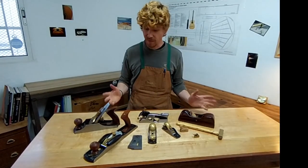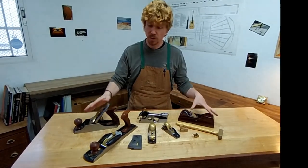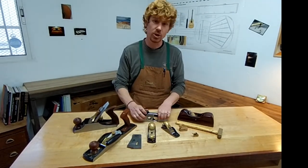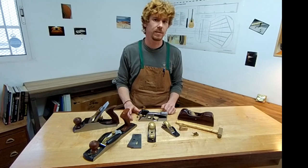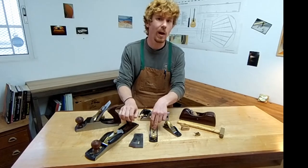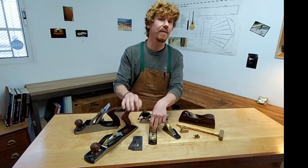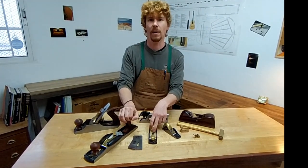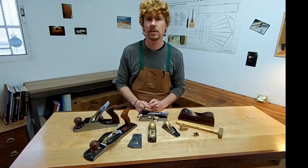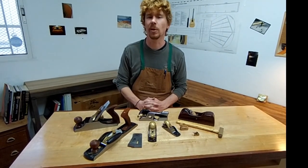Here I have a collection of eight hand planes: two smoothers, one jack, two block planes, one shoulder, and two finger planes. Of these, the jack plane and this block plane find their way into my hands just about every day that I'm here at the shop. But let's have a closer look at each one of these planes and how I use them to build a guitar.